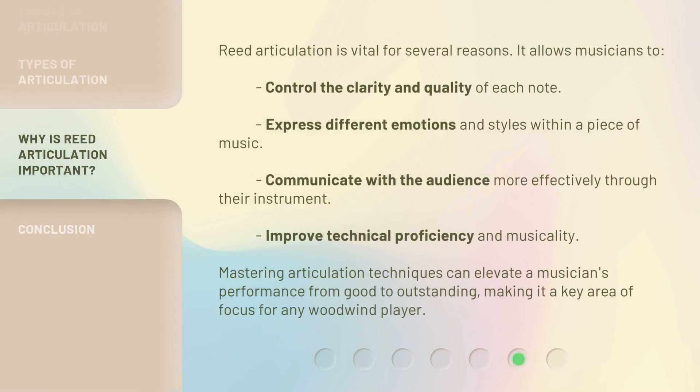Reed articulation is vital for several reasons. It allows musicians to control the clarity and quality of each note, express different emotions and styles within a piece of music, communicate with the audience more effectively through their instrument, and improve technical proficiency and musicality. Mastering articulation techniques can elevate a musician's performance from good to outstanding, making it a key area of focus for any woodwind player.